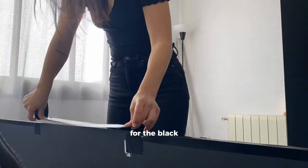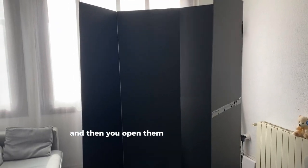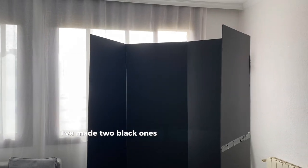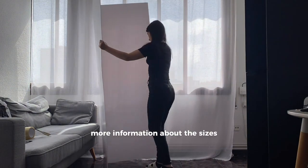For the black v-flat, I use black gaffer tape. Then you open them and that's it — voila! I've made two black ones and also one white one.